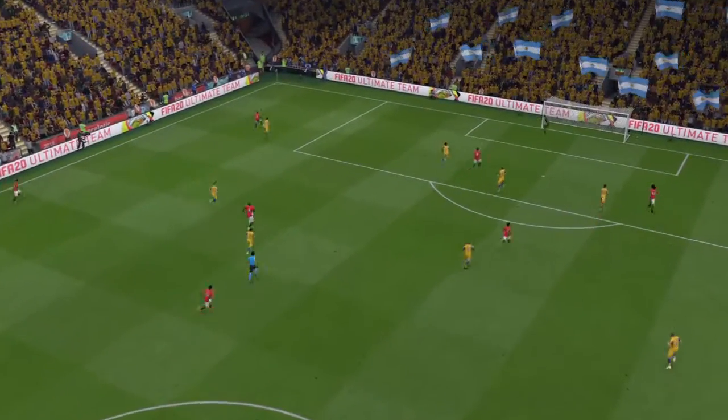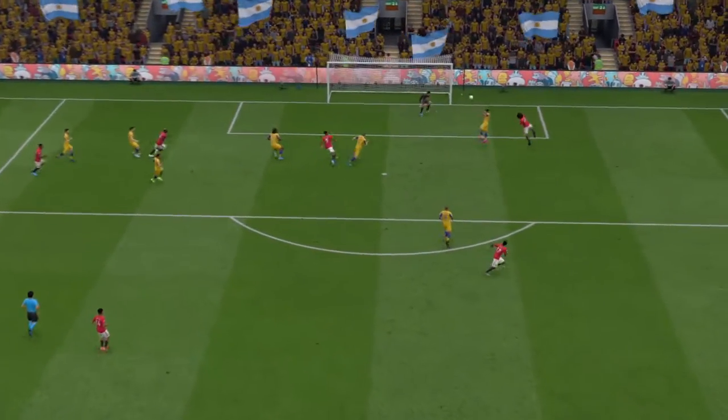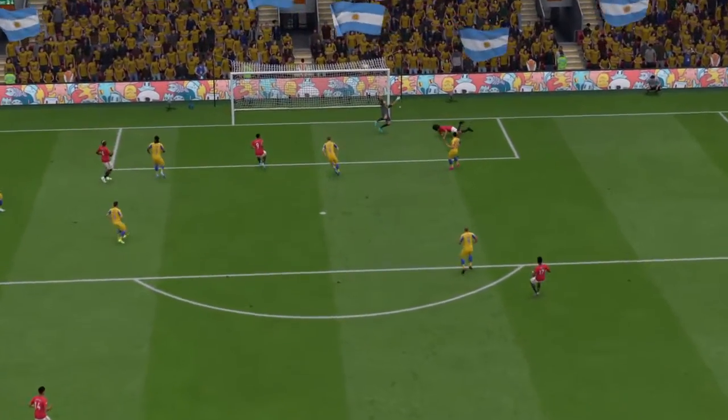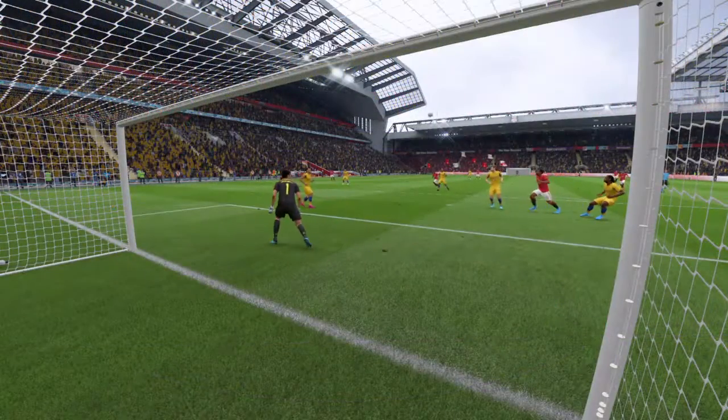Well, just look at this cross, Derek. It's all about the ball in the box — it's a brilliant effort, and it's a great goal to boot. Let's have another view of that goal.